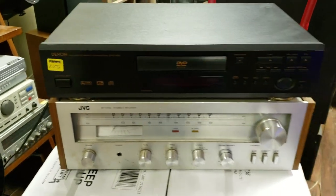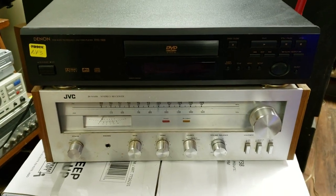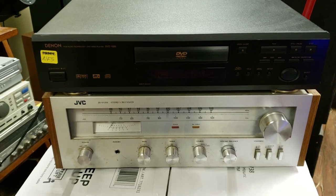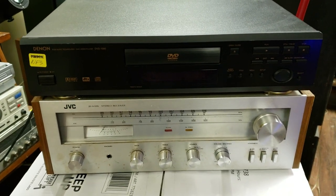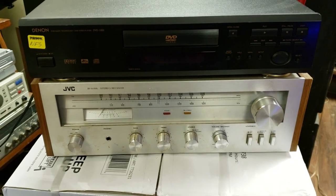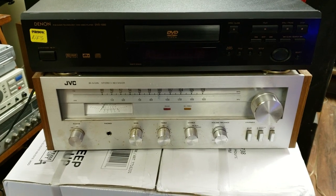Does it have the charm and looks of the others? No. Like I said, this is a very straightforward receiver — I want to call it entry-level. It probably was an entry-level receiver back in the day and it is specced out that way.